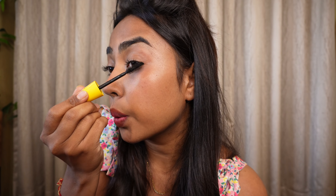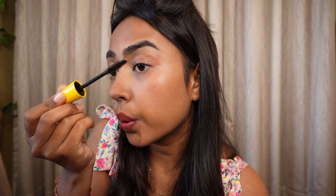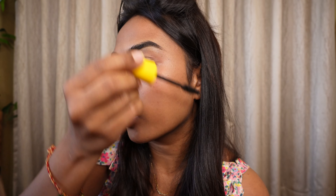I slightly brush whatever's left on the mascara wand through my eyebrows. I don't really do much on my eyebrows either, because eyebrow products also melt and smudge. If you do need it, just use a good eyebrow mascara for that purpose and you'll be sorted.